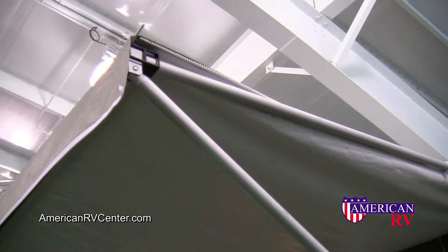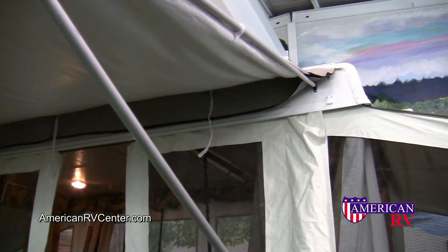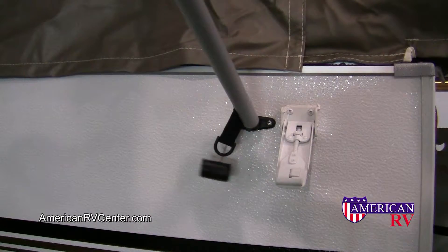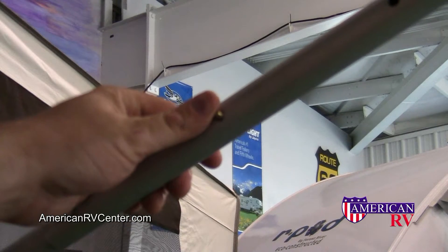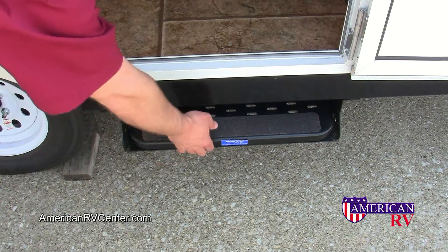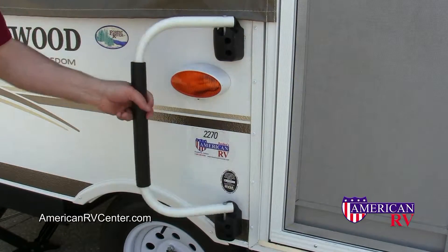Awnings are fairly simple. Pop-up awnings simply unzip from their bag and roll out. Attach the top pole to the corresponding bracket on the roof, and attach the bottom pole to the corresponding bracket on the body. Next, simply tension, tighten, and adjust your arms for proper height and tension on the fabric. Now is also a good time to go ahead and pull out your step, and also open your entry handle if equipped.